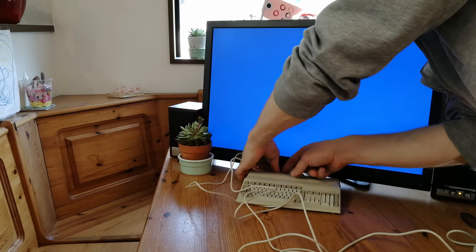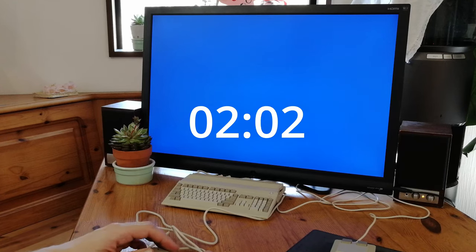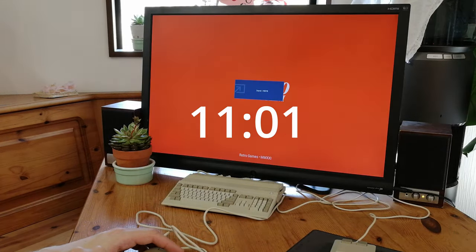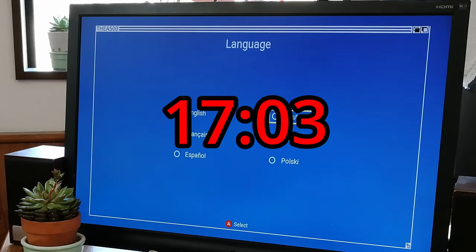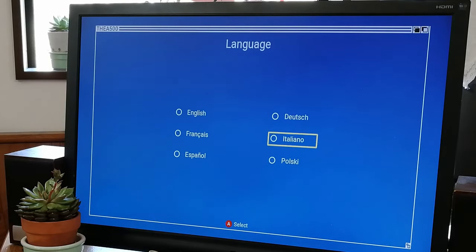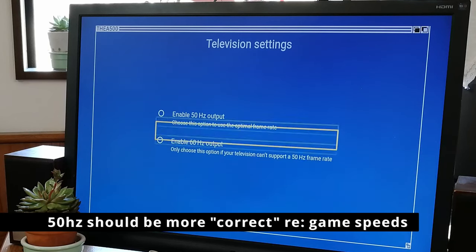Let's plug in the controller and mouse, and we should be good to go. Boot up takes 17 seconds. On first boot, we're greeted to a language select screen, then we're given a choice of either 50 or 60 hertz.